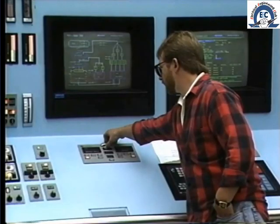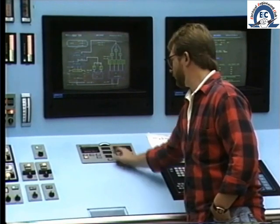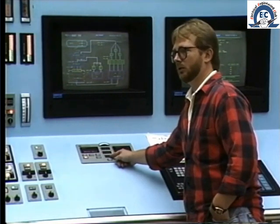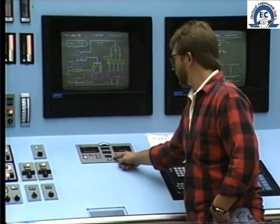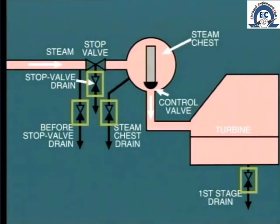When the generator is synchronized and the turbine is on load, the steam flow into the turbine is controlled by the control valves according to adjustment of the governor set point. Once the unit is on load, the stop valve drains, steam chest drains, and turbine shell drains can all be closed.